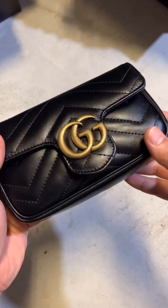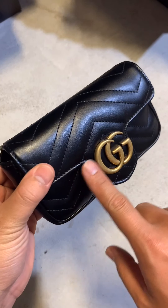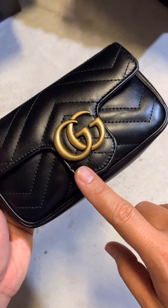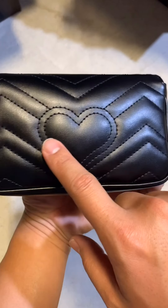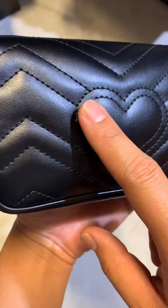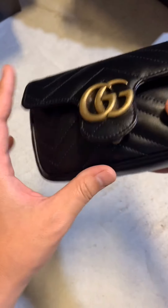This is called a super mini and it's in a black color with a gold buckle on the front. The leather on it is very soft. The netting on the bag makes it really stand out, and behind it there's a hard netting on the back of it, which makes the bag look even better.